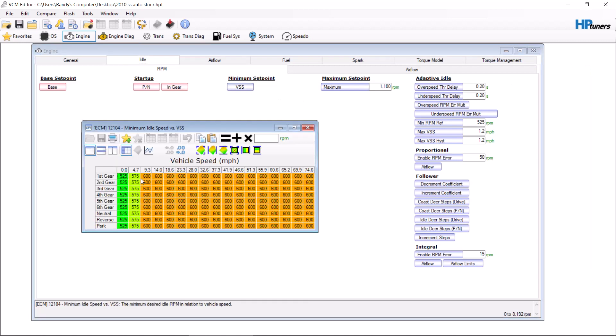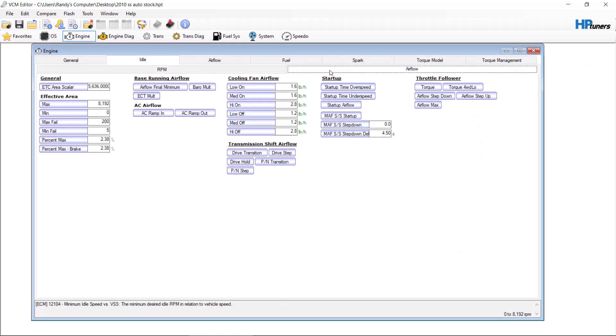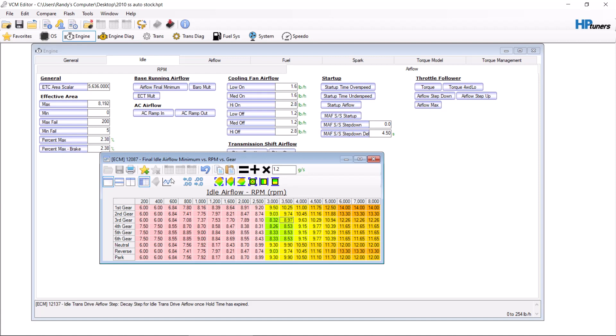We go through and make all of our changes to our idle first. Next, depending on the size of the cam, is Airflow Final Minimum. You're going to be idling 1,000 and down. A good place to start is 20% for almost any cam. Then select from here to 3,000 and even it out so the numbers aren't jumping all over the place. That should be a good start for your minimal airflow after you start your car. If it wants to idle down and die, increase these numbers. If it wants to idle way too high, decrease these numbers.